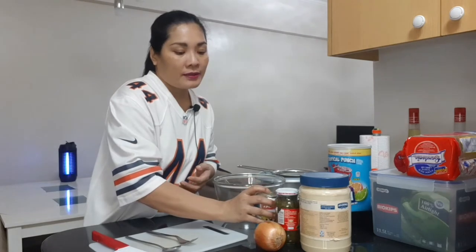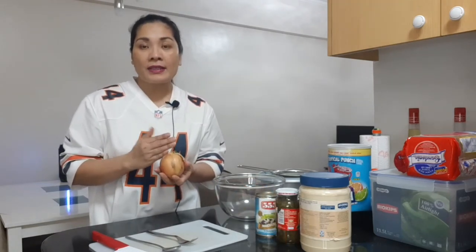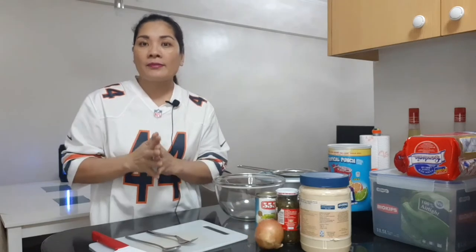And we need white onion — medium size, so we need half of this. But if you have red onion, you can use that as well. Here's the good thing: if you have Miracle Whip in your pantry, you can use that instead of mayonnaise.